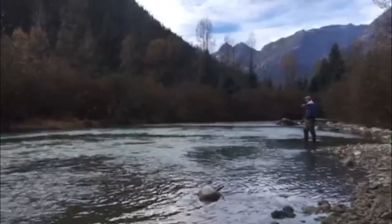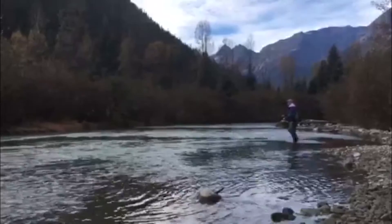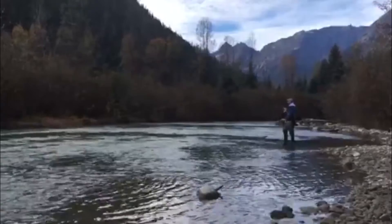The third avenue we use with this line is on the small trout spey rods — the little baby speys: two-weight, three-weight, four-weight — in a triple-bump sort of setup. Say you have a three-weight trout spey rod, you'd run a six on it like this one here, making for a very smooth casting, complete line on these small trout spey rods.